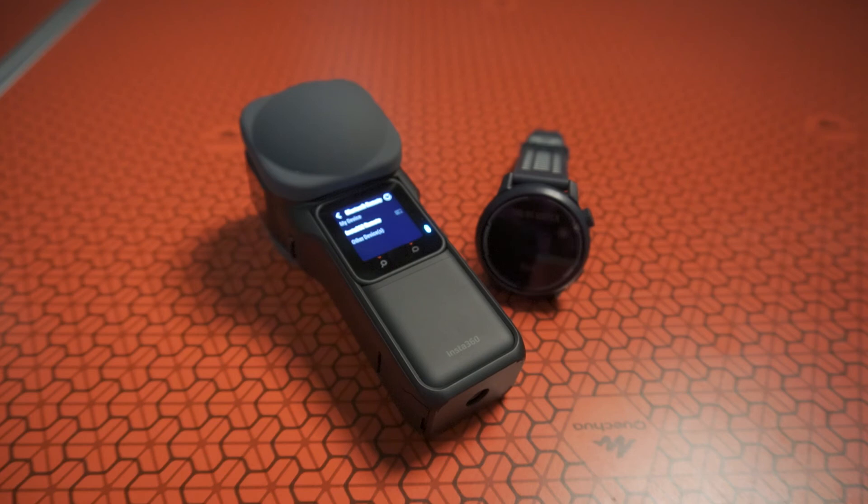Insta360 also has this function implemented on Garmin watches, so if you have a newer Garmin GPS watch, perhaps you can try it on your camera too. All the best, good luck, and have fun with your camera — cheers!